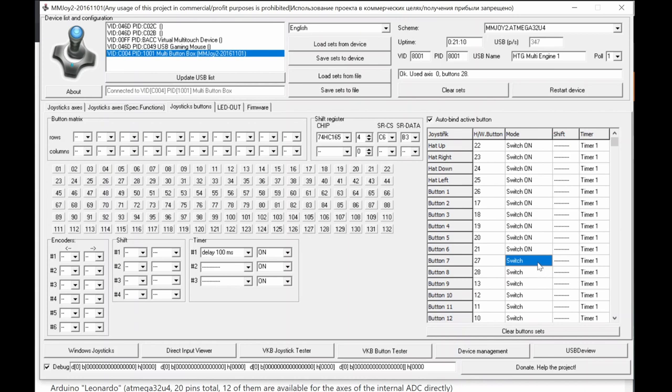For toggle switches where I need both on and off detection — like in Microsoft Flight Simulator 2020 which can detect switch on and switch off positions — I use two special function software buttons for the same hardware switch: one for Switch On and one for Switch Off. This uses up your 36 special button slots quickly when you have many toggles.